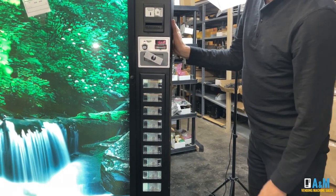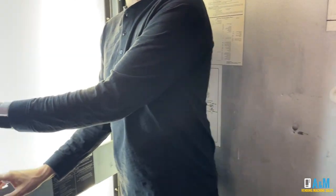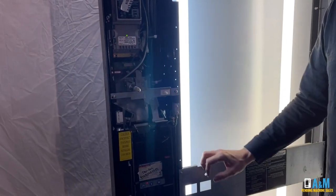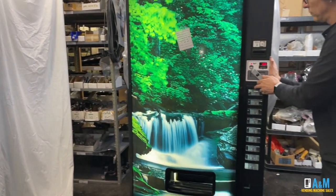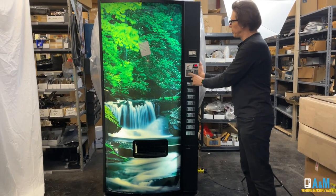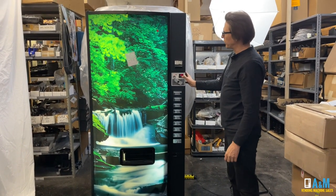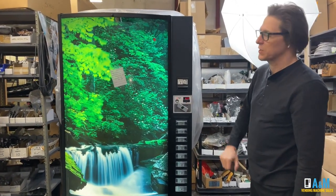Once you're done setting all your prices, you're going to want to come back inside the machine and pull the white interlock switch to put the machine back in sales mode. At that point, you can go ahead and close the door and tighten it down. If you have all your prices set for a single price, that price will come up in the display. If you have different prices on your machine, all you will get is a decimal point on the display.